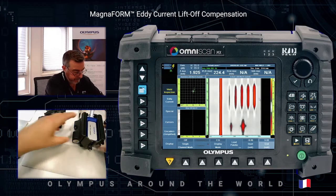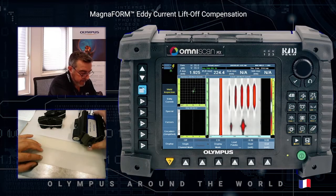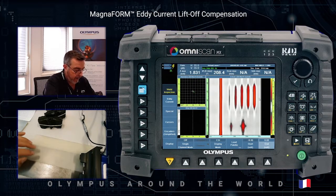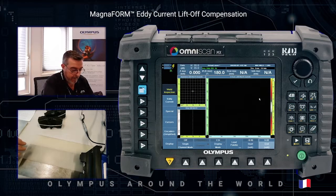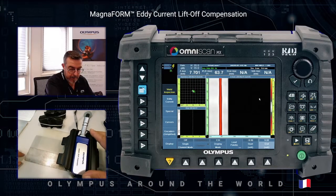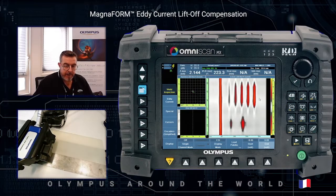I can use this coating on the half of the sample, redo the acquisition, and all the defects are fully detected. The Magnaform is able to perform the inspection up to 3 millimeters lift-off value without change of sensitivity detection.